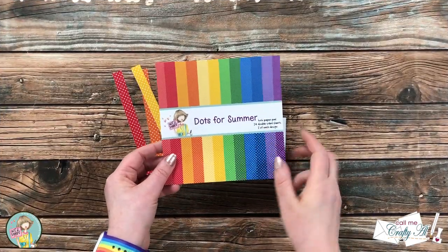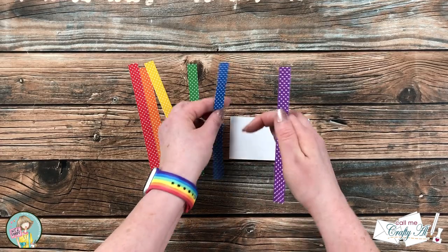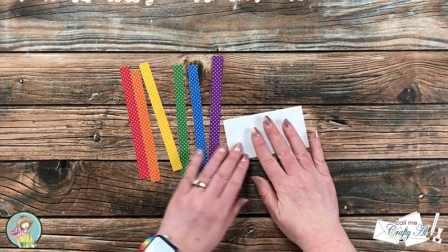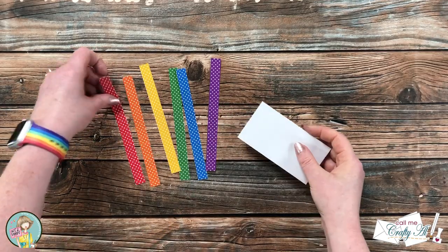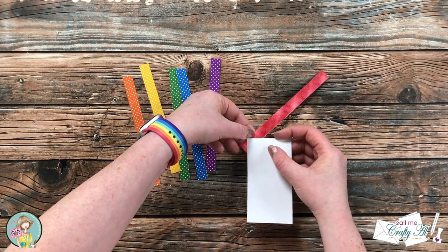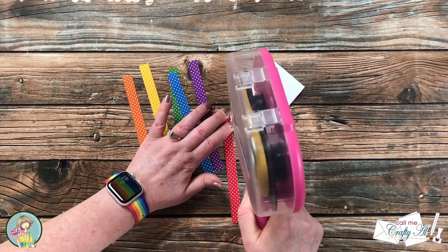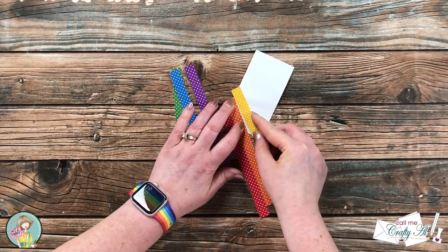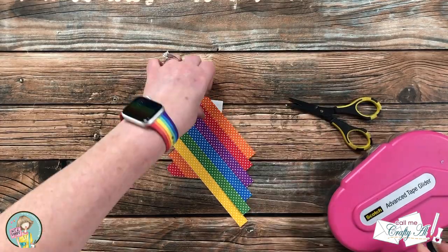Off camera, I cut scraps from the Dots for Summer paper pad into half-inch wide by six-inch tall strips, choosing the bigger polka dot side. For the base of the strips, I cut a scrap of printer paper to four and a quarter inches wide by two and a quarter inches tall. I added ATG adhesive a little at a time as I placed each strip. For the first strip, I used the dots on the back to get as close to a 45-degree angle as possible. I continued placing the remaining strips, trimming color as needed to fill gaps at the ends.